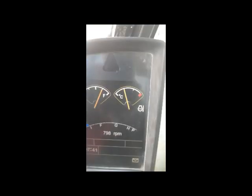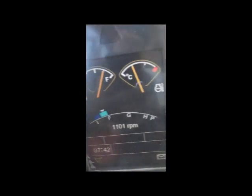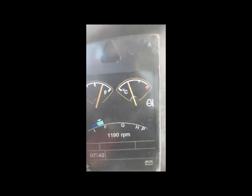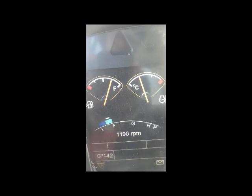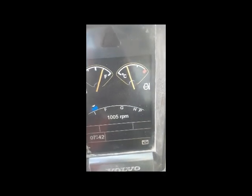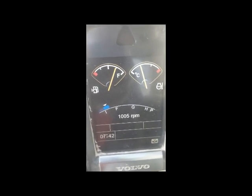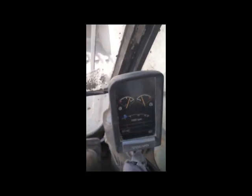The machine is started now! You can see the RPM. When I increase the RPM from the dial, you can see the RPM is increasing. The machine has started and no faults are coming — everything is okay. Our fault has been fixed. Hope you liked this video. Please don't forget to subscribe to my channel and share this video with your friends.